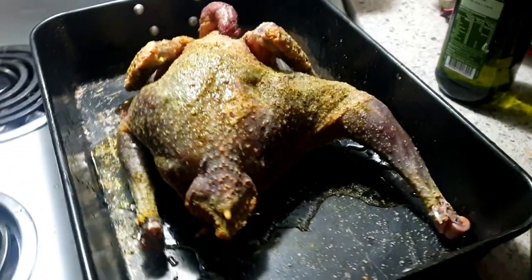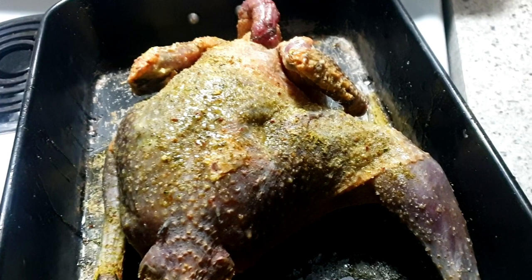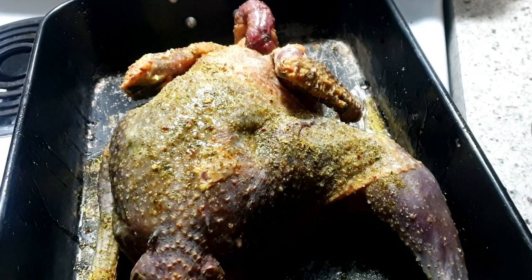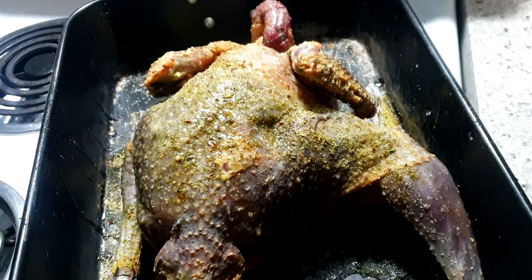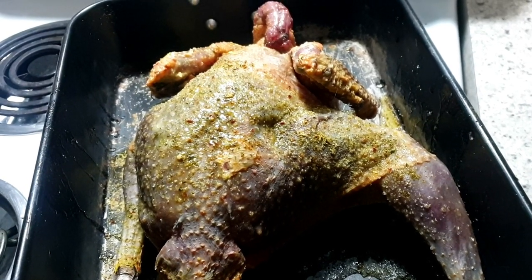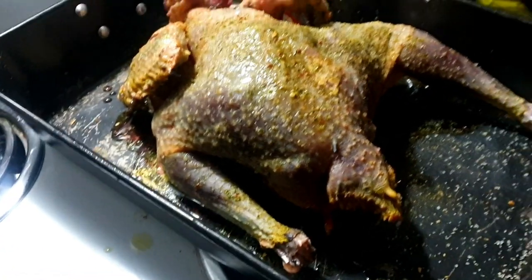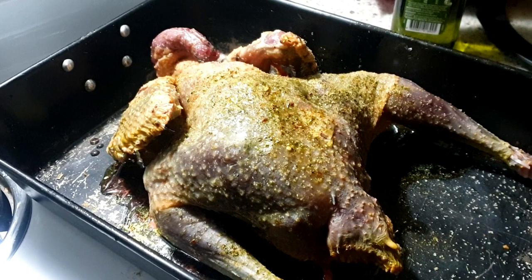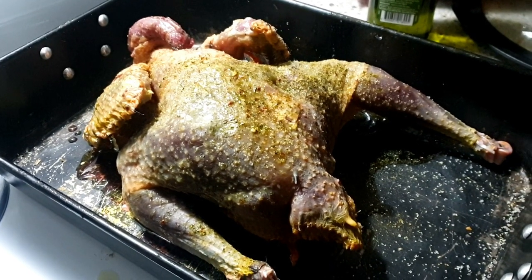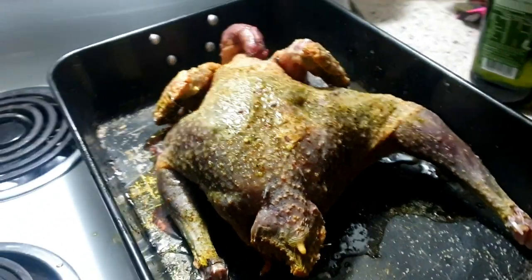I've just covered it with this wild herb blend, which has got some native hibiscus in it, some Mexican marigold, and a few other secret herbs and spices. I've just got some garlic and salt and some oil on top of there as well. And I'm going to slow cook it for probably two and a half hours.